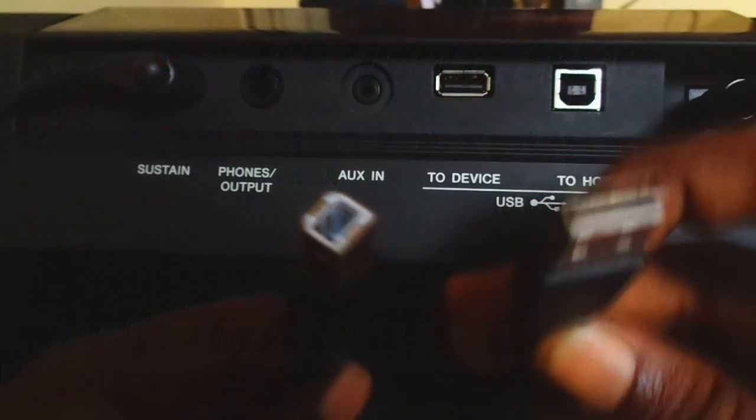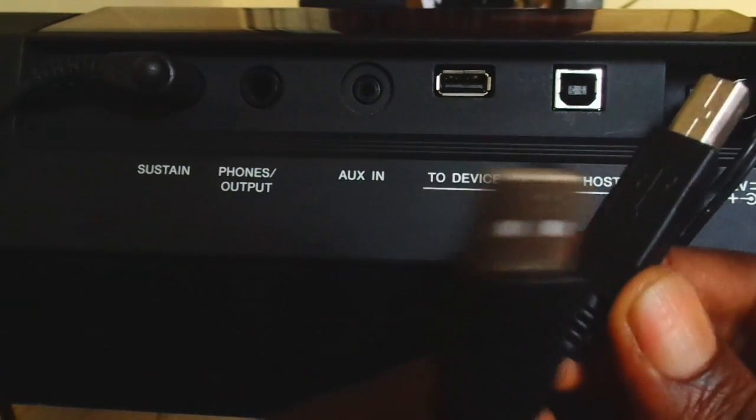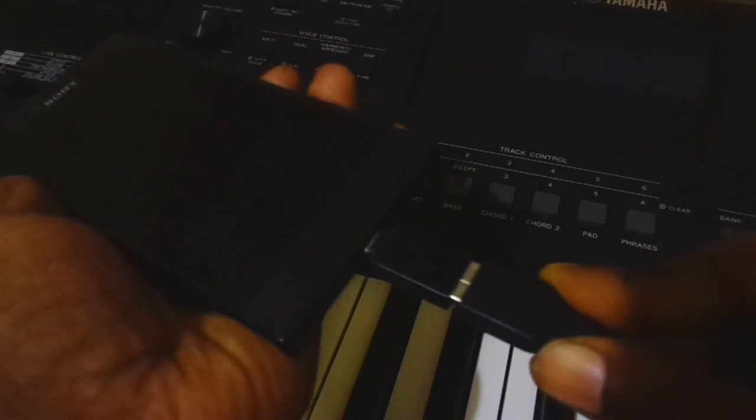First of all, get a USB MIDI cable which is the same cable that is used in most printers. Now connect one end of the cable into the keyboard's USB to host port and the other end into the phone using a USB OTG adapter.